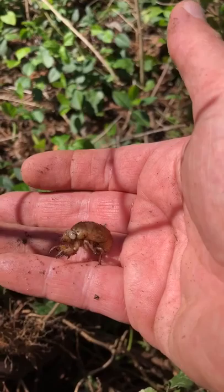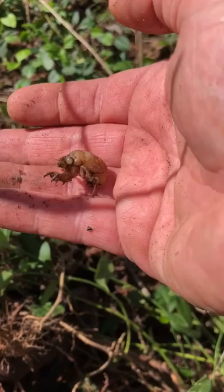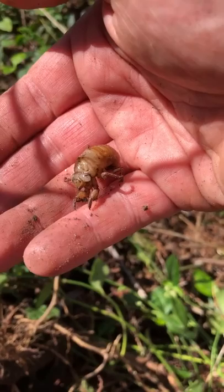You can find these brown skins stuck to trees or the sides of fences — empty and sort of papery — because this is the larva's skin left over when the animal is ready to become an adult. So this is a cicada larva, a young cicada. It's an insect.